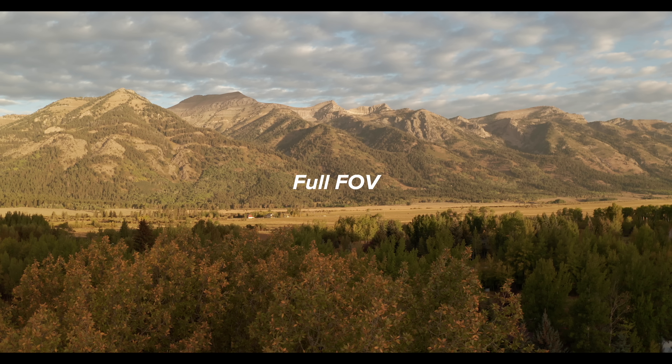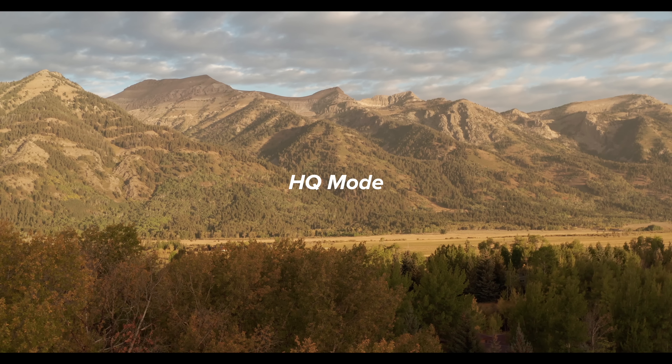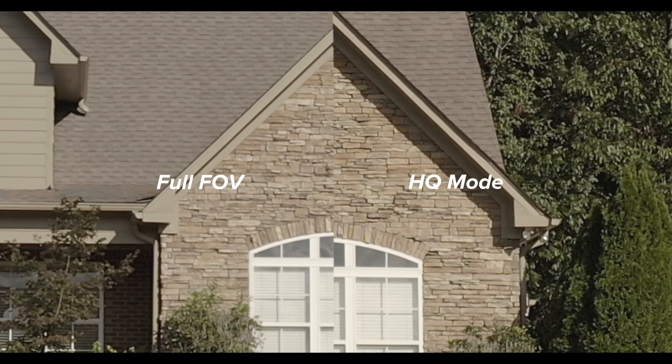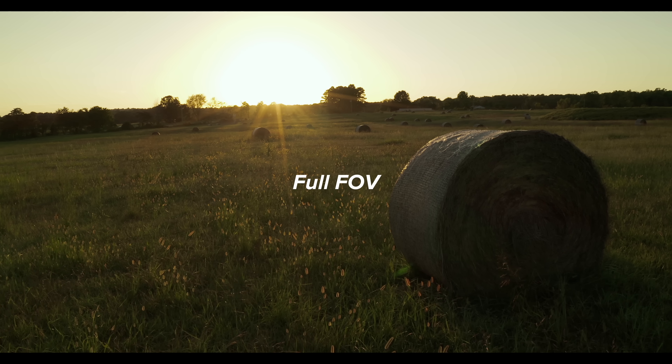The Mavic 2 has two recording options for 4K: full field of view, which is a wider 28mm focal length, and HQ mode, which has a cropped image of about 40mm. HQ is a little bit sharper, but both are good enough to get the job done. You should make your decision based on a creative choice — for example, you can use HQ mode to compress your foreground and background together for a different visual effect.